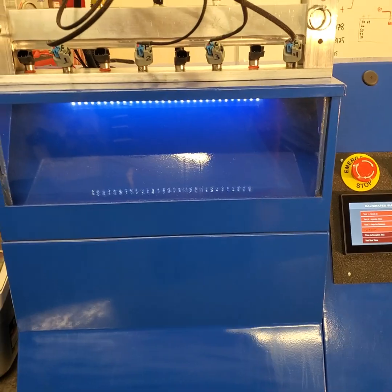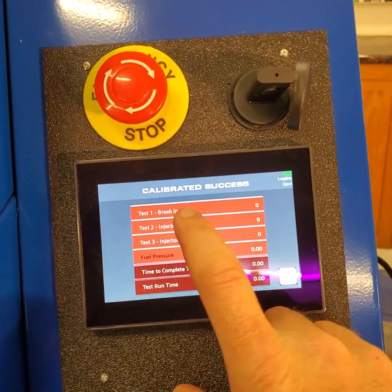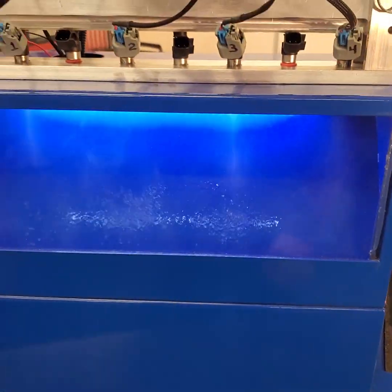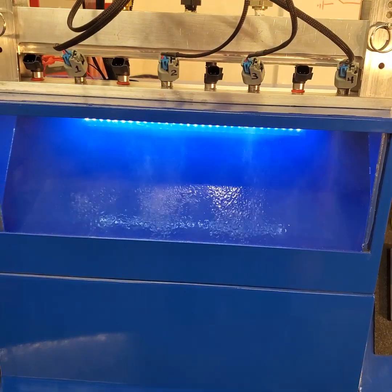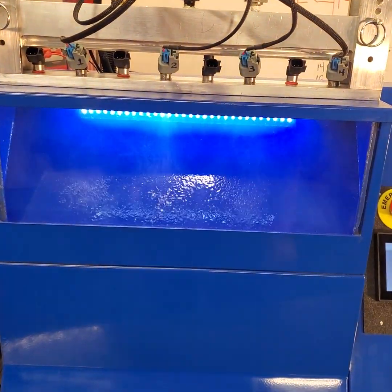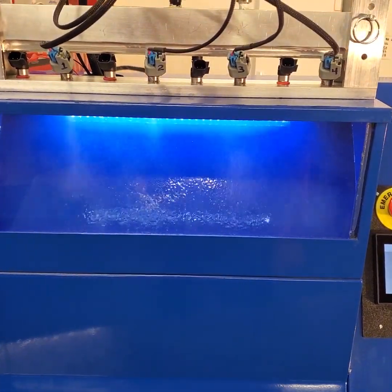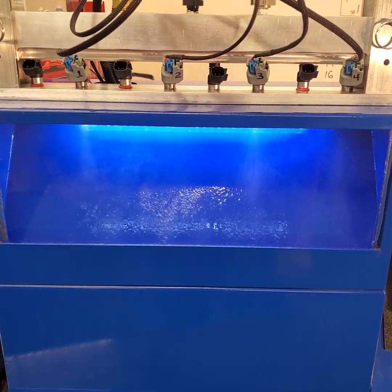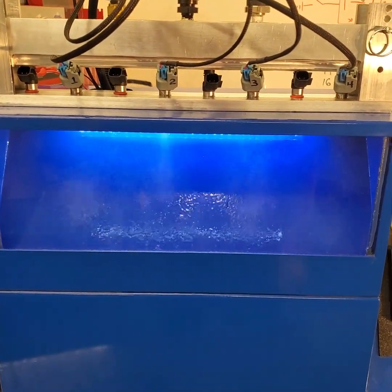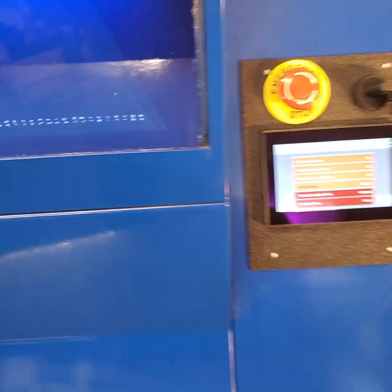With our injectors in the bench, we come over to the touch screen and start with a break-in cycle. The break-in cycle just runs the injectors — it does a certain number of shots at a certain pulse width, then changes to another pulse width over time. It's just enough to get the fluid flowing through the injectors, warm up the coils, and get the seats broken in. I've already done that on this set, so I can go ahead and cancel that operation right now.